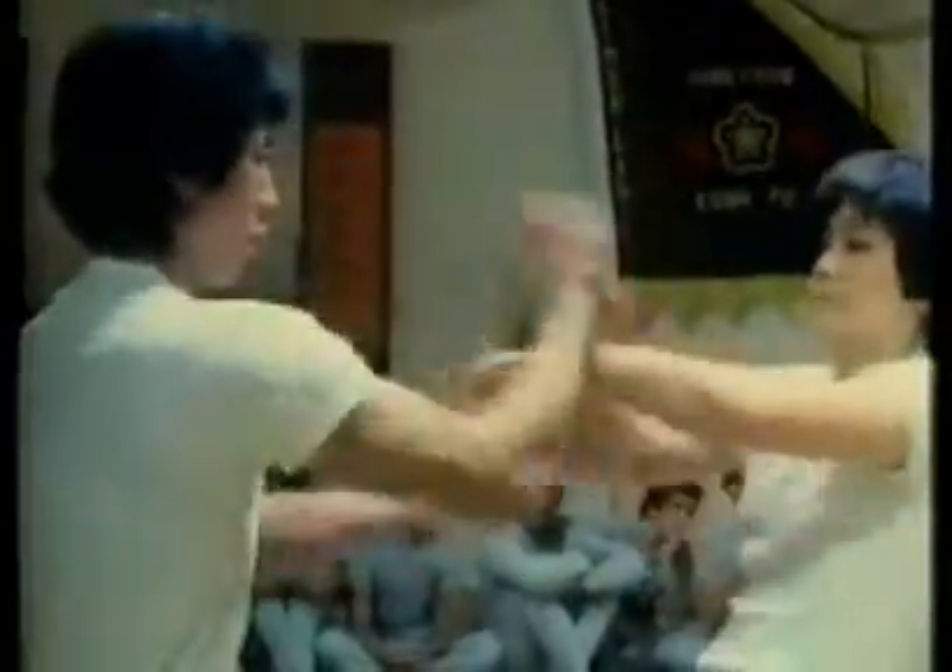There are no concessions to the women that study here. They're expected to stand up to the sparring with male students in preparation for actual fighting conditions.